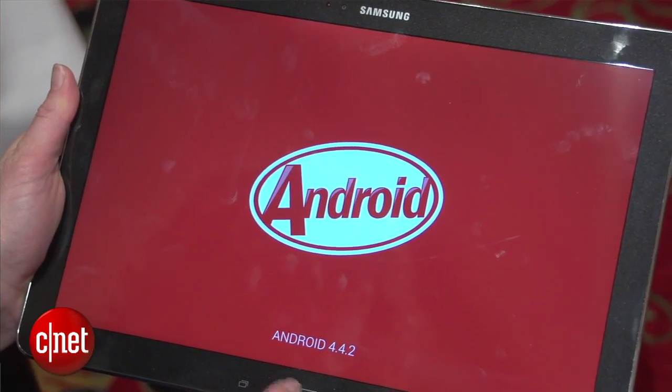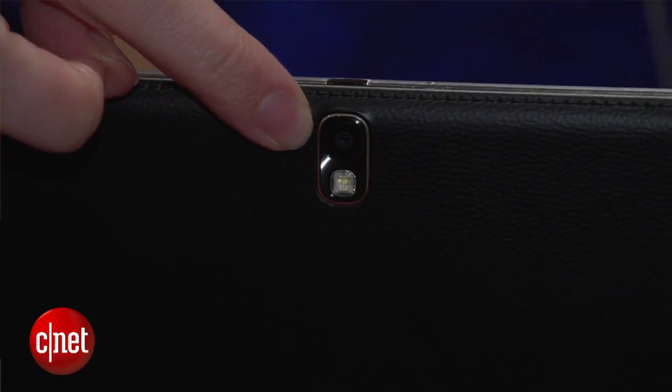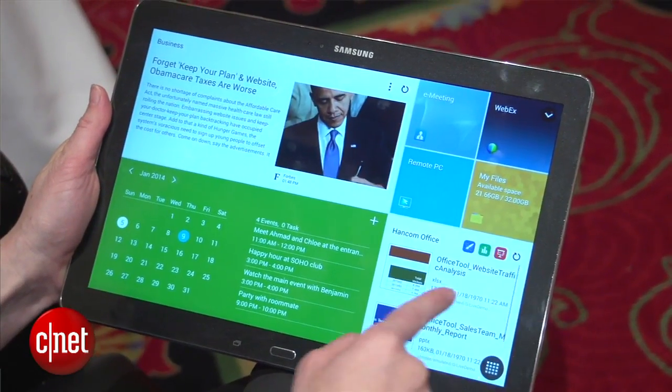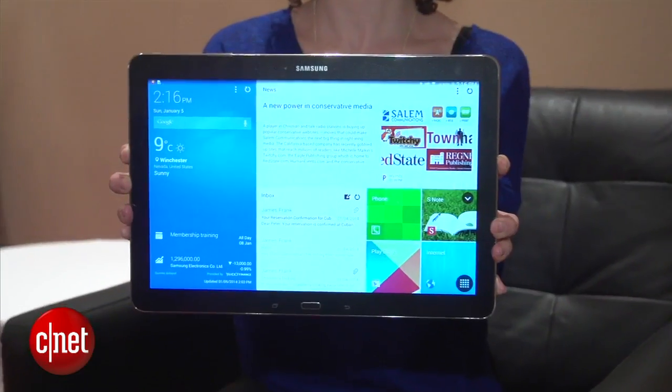This is an Android device running 4.4 KitKat right out of the box, so it is nice and up-to-date. There's an 8 megapixel camera on the back and a 2 megapixel camera on the front. It is LTE supported, and there's also 3G support, so in regions that don't have LTE you'll be using 3G, but it is connected.